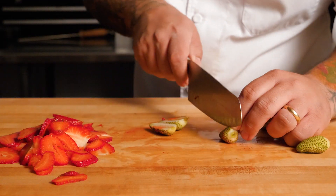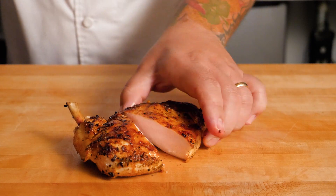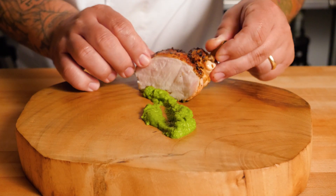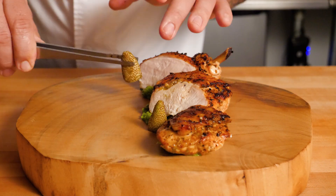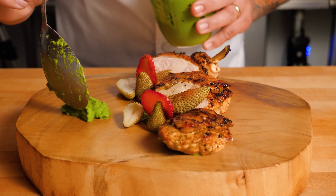I sliced some strawberries and pickled green strawberries for garnish. I seared the chicken and sliced it on the bias — it was juicy. Plated with green garlic for some kick, green strawberry for acid, fresh strawberry for sweetness, and sliced jalapeño for heat.